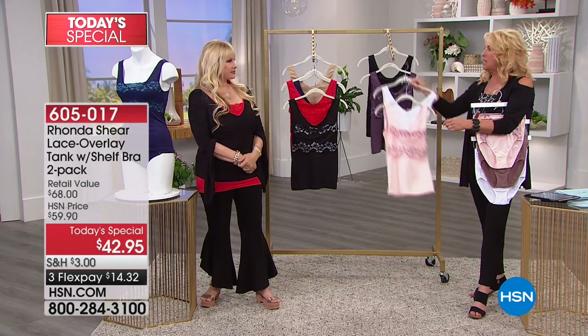Tonight, why not give it a try? If you're brand new, I want to highlight a couple of things. One day price — at midnight, the price goes back up to $59, almost $60. I lower flex pay because when you're trying something this intimate — shapewear, briefs — you might hesitate. With flex pay tonight it's $14.32, you pay it off in three months, and we have 30 days to send it back. Wear it for the whole day — I don't think you'll want to send the tank back.